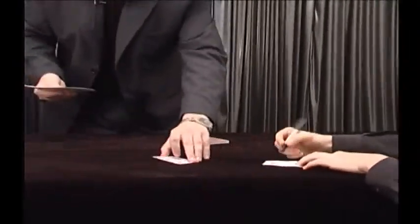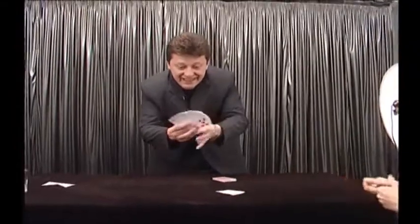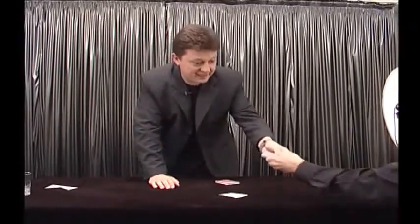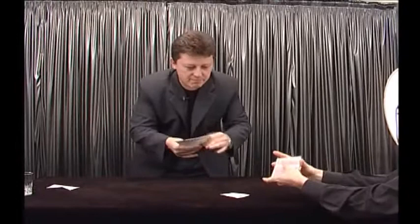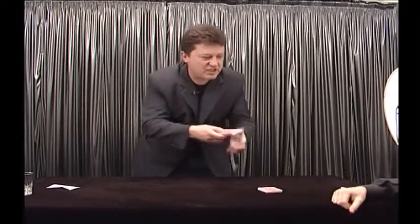Now I will put the nine of hearts exactly in the middle of the pack, like this, and now shuffle the cards. Good. The same happens with the two of spades — watch. Two of spades in the middle, very clear, and now shuffle the cards too.